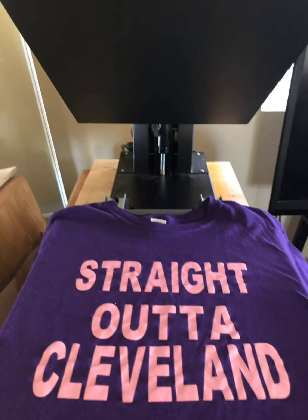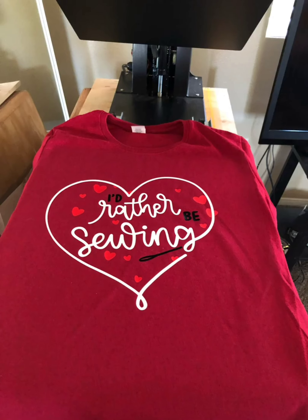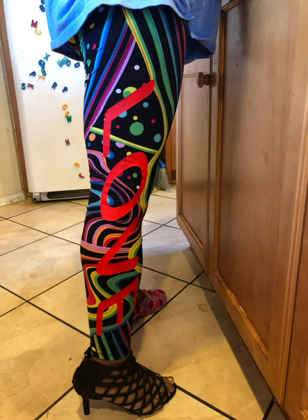Great-grandmother — straight out of Cleveland. I made this shirt when I first moved to California in August of 2015. I love this shirt. 'I'd rather be sewing' — I found this on my Cricut. I put 'love' on the side of my straight-leg jeans.